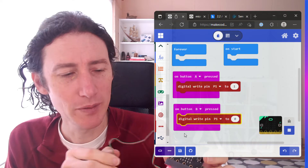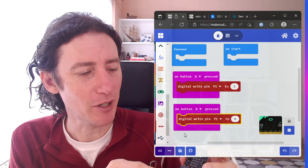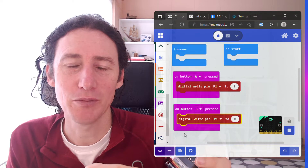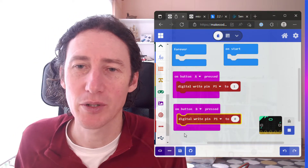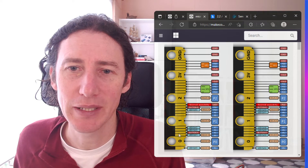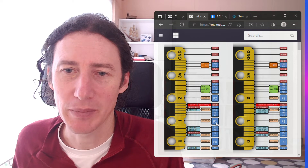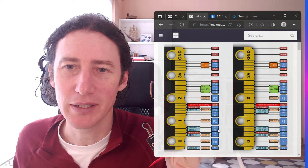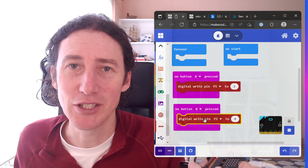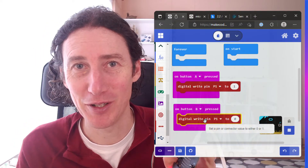On the breakout board it starts at P1 and goes P1, 2, 3, 4, 5 — whereas on the micro:bit itself you've got P0, P1. Those are the simple programming pins, but now we've gone to the advanced programming logic. When we're in basic learning mode we just use P0, P1 and P2 with pin high and pin low. However when doing the more advanced side of things, we start at P1 and we're using the digital pins on the micro:bit. That throws me off, and threw me off again even though I tested this previously.